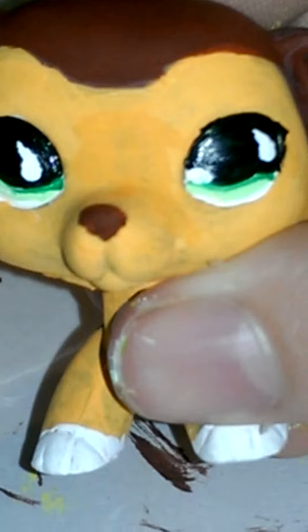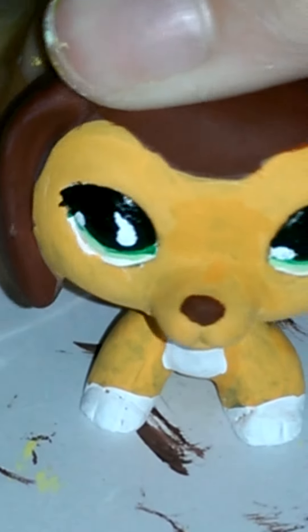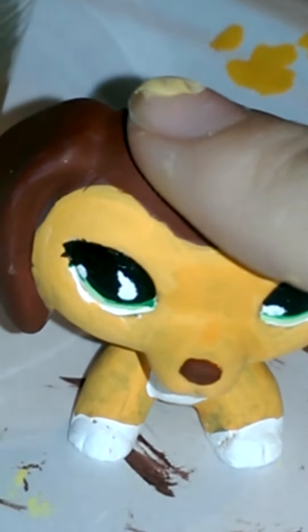Her eyes are the hardest — the eyes are always the hardest. Except if you have to use details, like swirls and stuff.